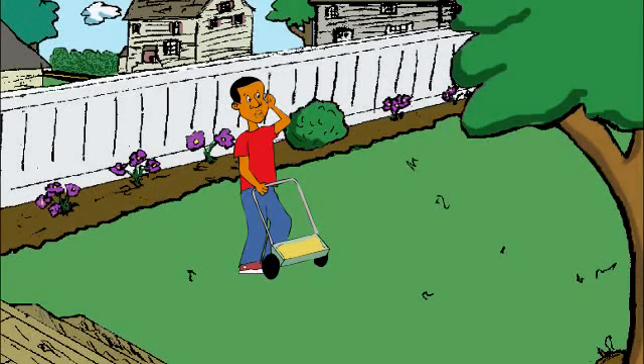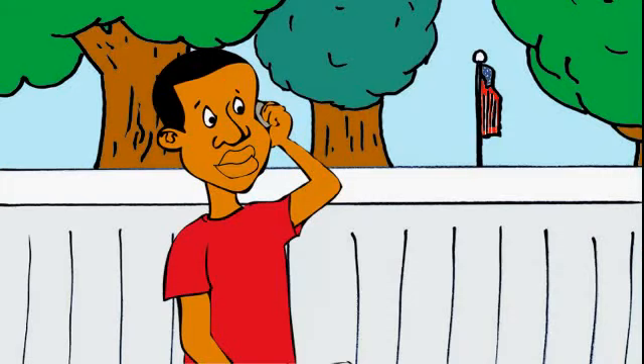You got the address right? Great. One large pie. Yes. 20 minutes? Perfect. I should be done with my lawn by then.